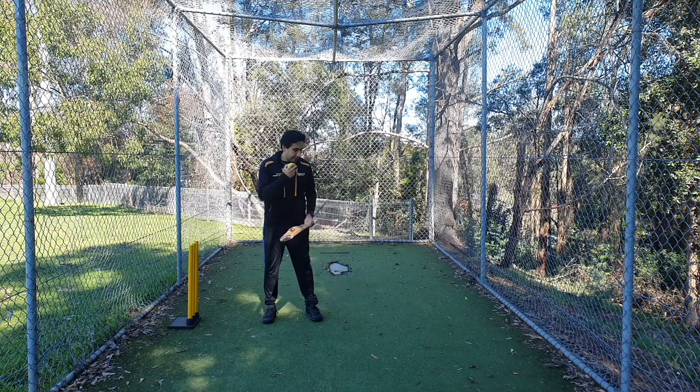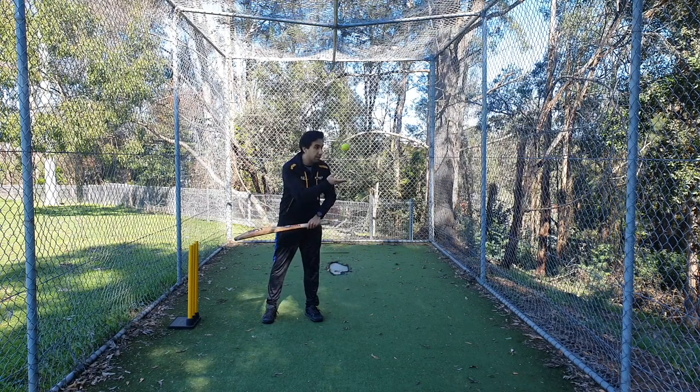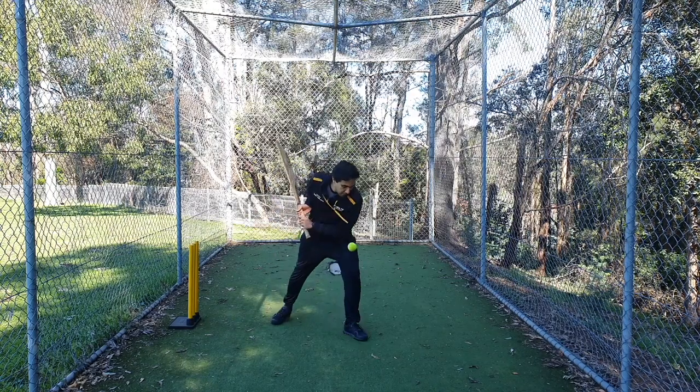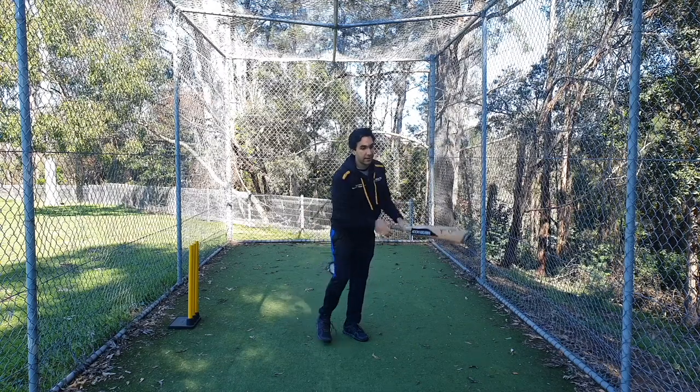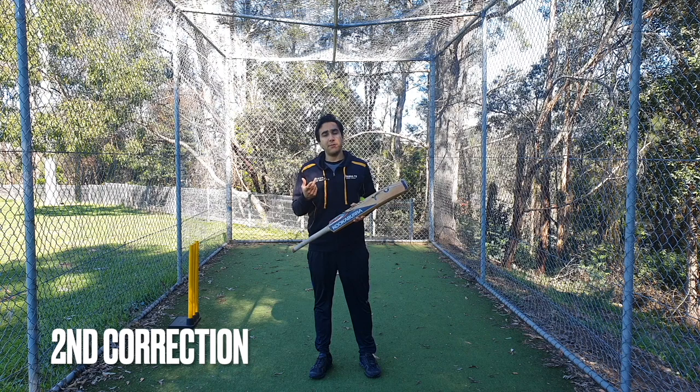I'm going to practice this down and up method now. I drop the ball in front of me, down, up, and I play my cover drive. Okay, let's move on to number two.